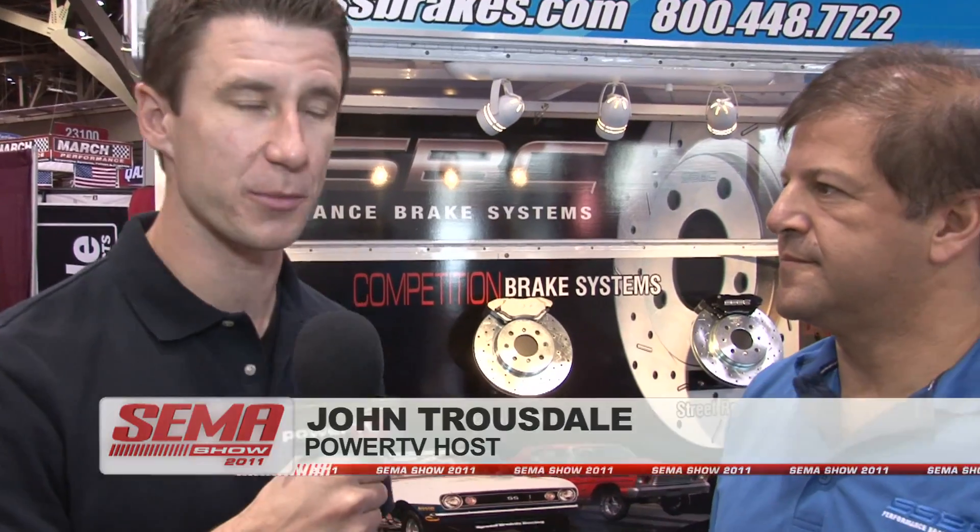John Trousdale with PowerTV. We're here at SEMA 2011 with Michael Jonas from SSBC. We're going to talk about brakes. Michael, thanks for being here. You've got some very exciting stuff for drag racers and street car guys — tell me about it.